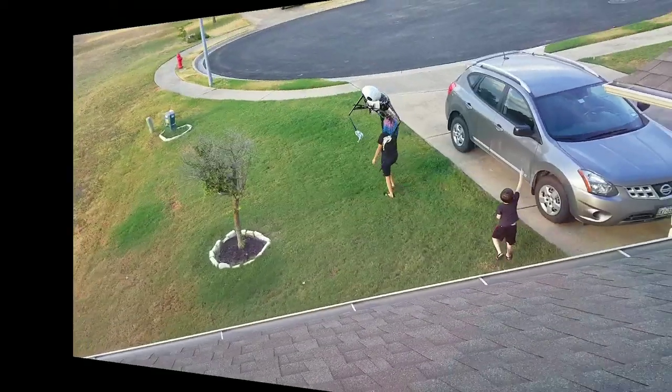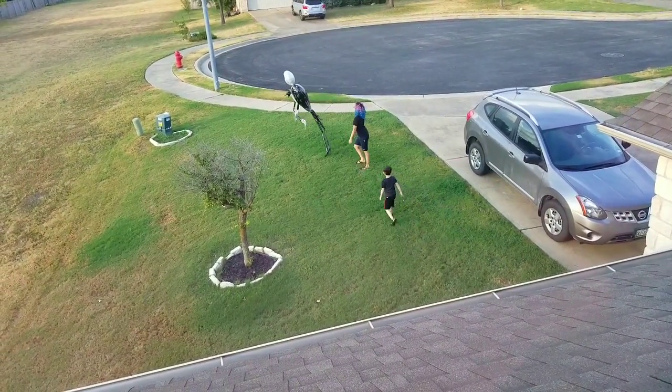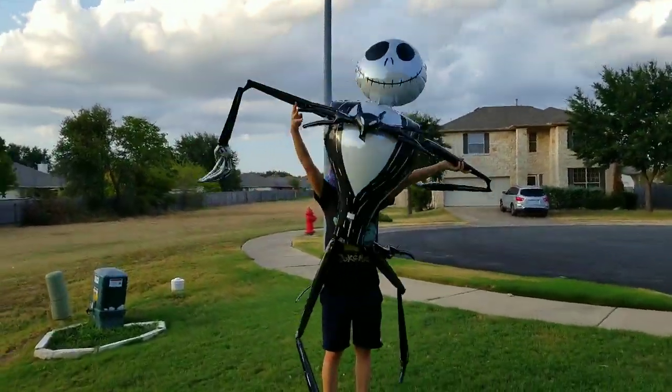Now they're straight. Whoa! Look at this awesome Jack!